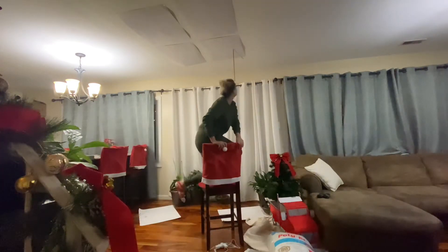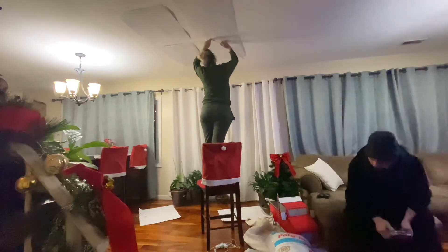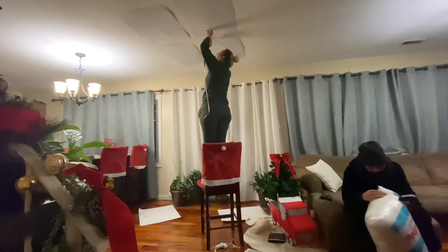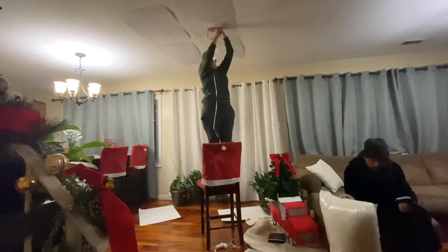I wanted to mention — when putting the lights, try to move them around in little zigzags or S-shapes. Just to give it a nice effect so it won't look so straight and perfect. When I put the cotton and turn the lights on, you guys will be able to see what I'm talking about.